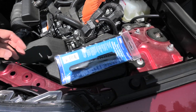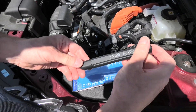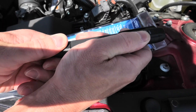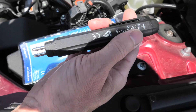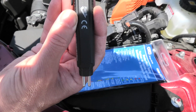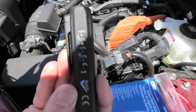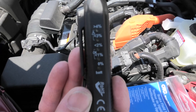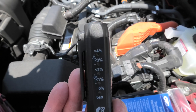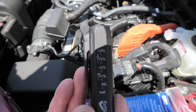Now we'll take a look at our tester. First we will take the cap off and you will see two probes underneath. The probes get inserted into the brake fluid and then the device will show you the percentage of water in the brake fluid. Anything from 0 to 2% is considered to be OK, but if the water exceeds 3% then you have to replace the fluid.